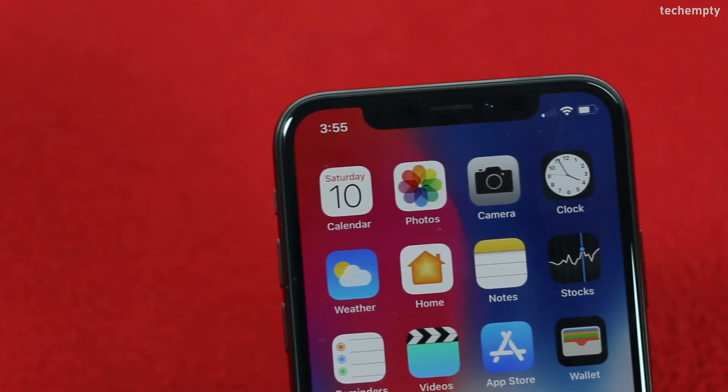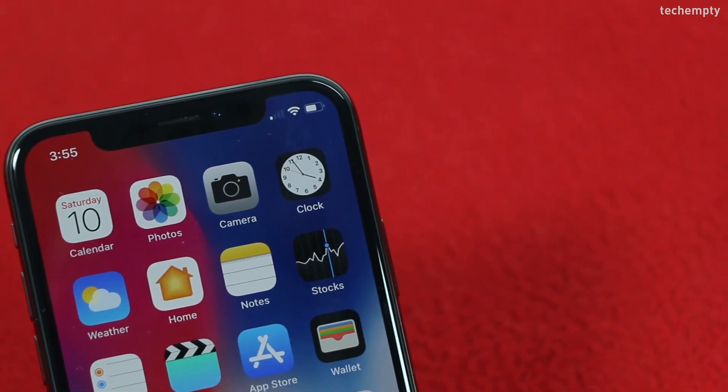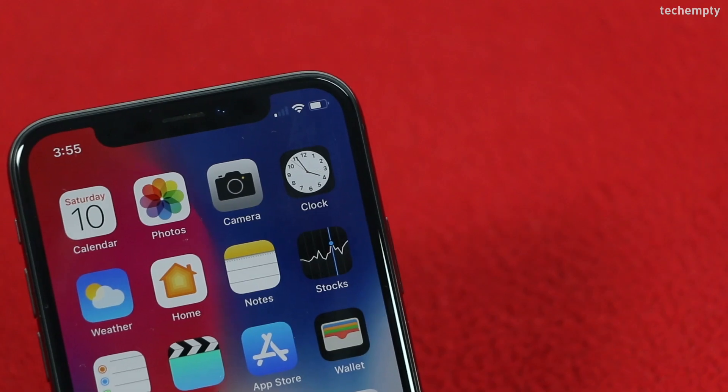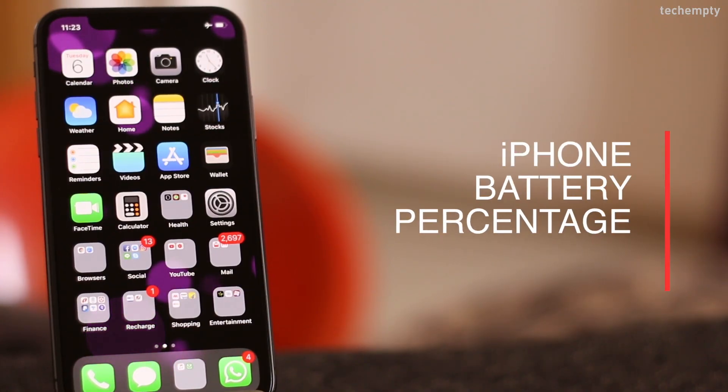But that doesn't mean it's totally gone. There is no setting available to view the battery percentage indicator on your iPhone X because it's already activated. Here are the three simple ways to see the exact amount of power left on your iPhone X.